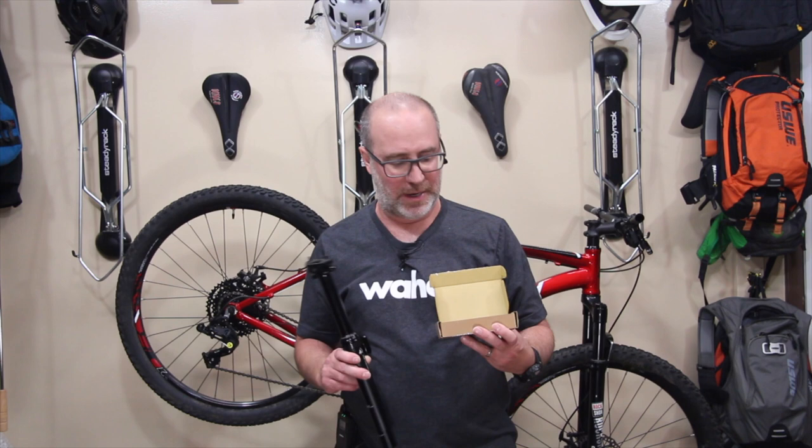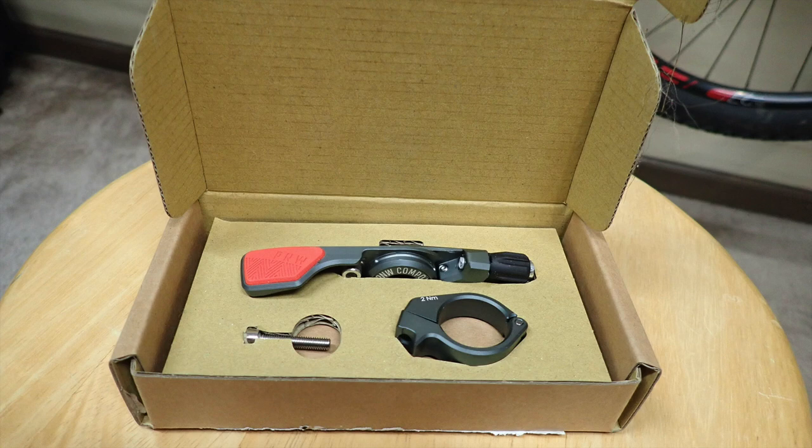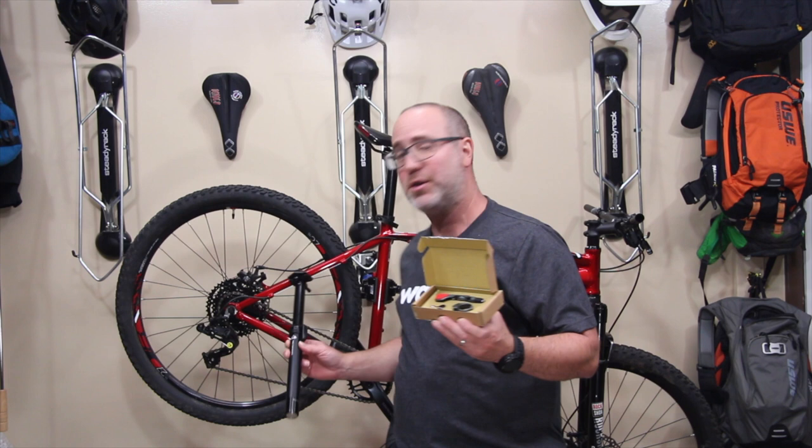Not only will we be installing this dropper seatpost, but a good dropper seatpost is only as good as the lever you use to actuate it. In this case we'll be using a Pacific Northwest Loam dropper seatpost lever. I really only like a couple of dropper seatpost levers, and this is certainly one of those. It's a pretty stylish one with the cool red that's going to match the frame. So we'll put this whole thing together.